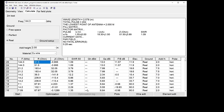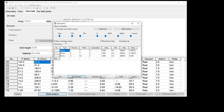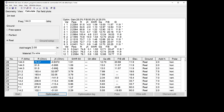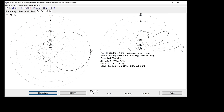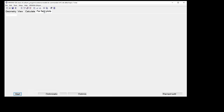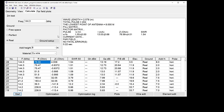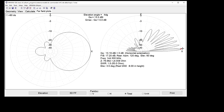Let me run the optimization on all elements for maximum front-to-back. There we go — give me nothing from behind. Running the calculation... it's got fantastic front-to-back but the impedance has shifted from 50 ohms to 75 ohms, which we'd need to fix with some matching. The plot looks fantastic — all the gain is going to the right-hand side. We're only two meters off the ground — head height — and it's quite incredible.